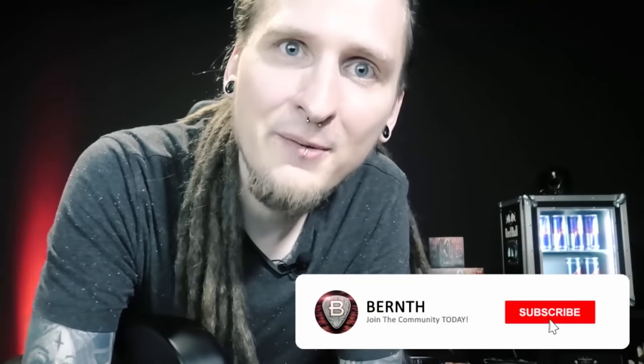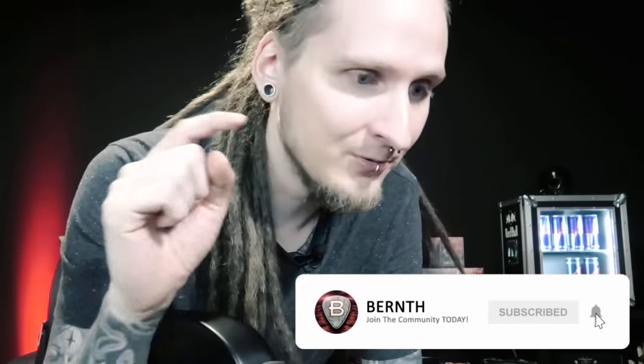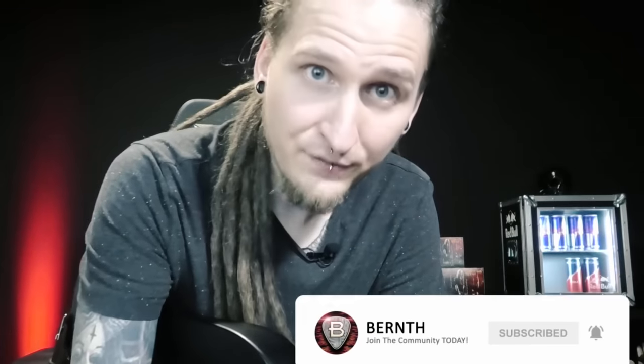A huge disadvantage is constantly missing helpful content like this because you're not subscribed to this channel! So join us now by subscribing — it's free, and you will get much better at all of this by staying updated and joining our community today. Now, back to the actual CAGED disadvantages.